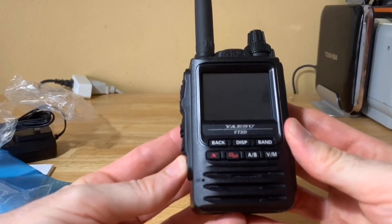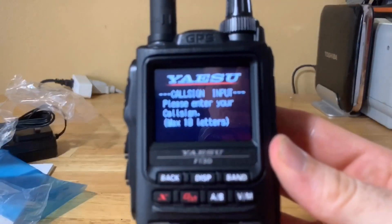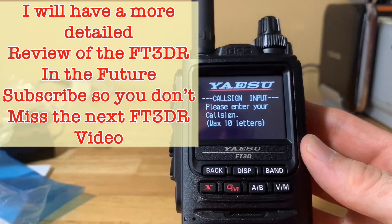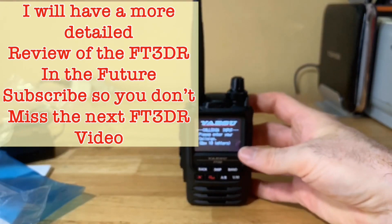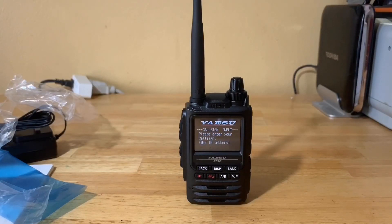Let's turn this on just for a moment and see if there's any battery in it. It says to enter my call sign, so I'll take care of all that off camera. This was just a quick unboxing and my thoughts about why I purchased the Yaesu FT3D. It's got a really amazing display — you'll see a lot of that in the next video. I plan to do a more detailed review covering features, likes and dislikes. I'm K4BBC — you guys have fun and take care.